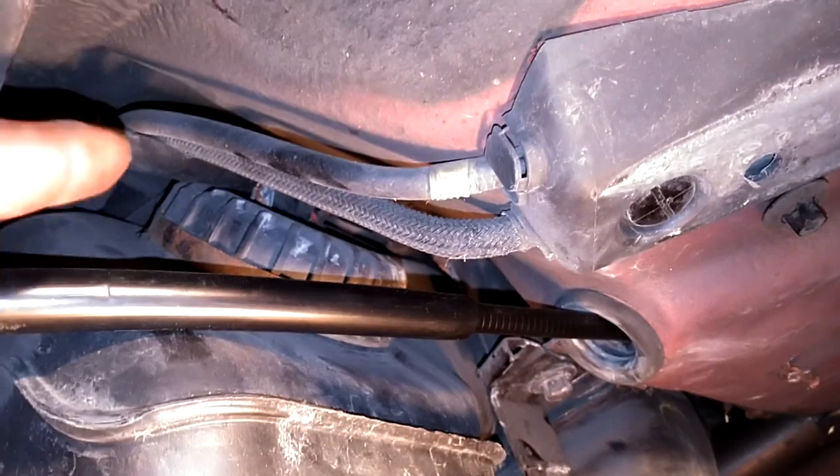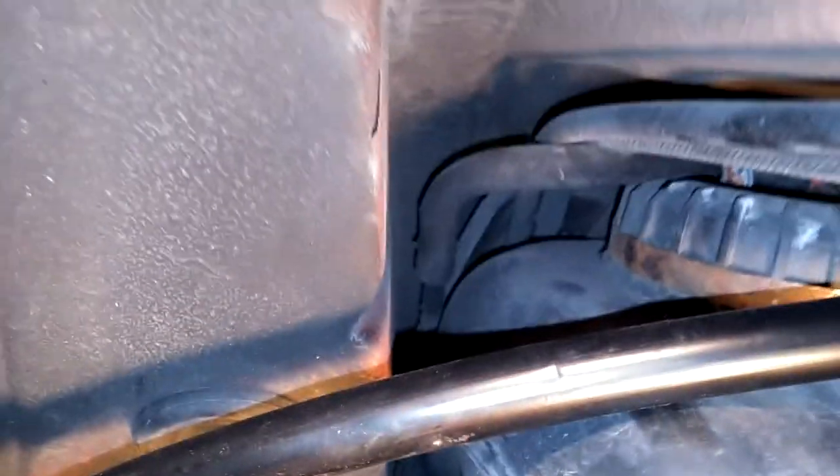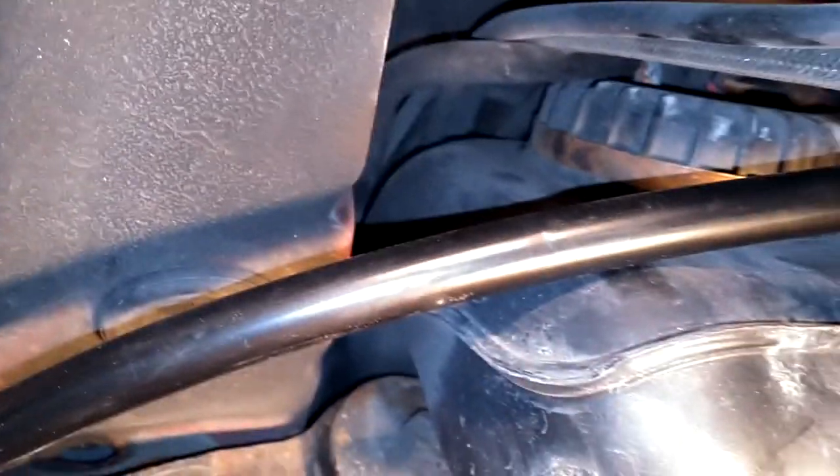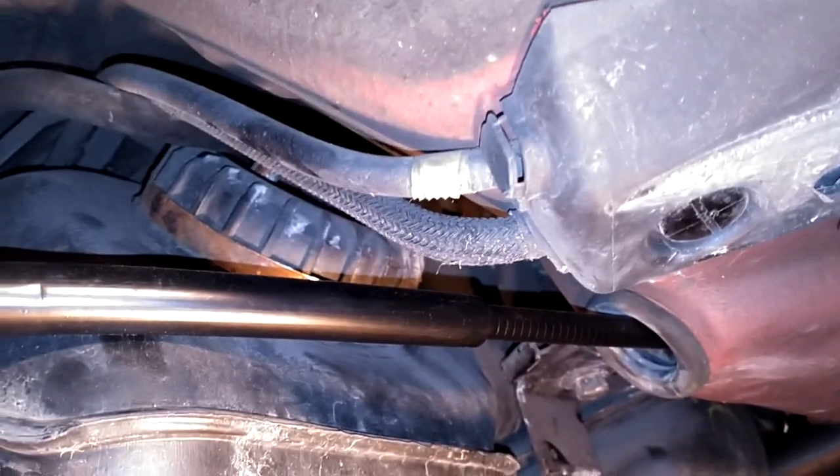So we've got two 17s here, one 17 here, and that 18 there. I'm going to go do the other side — then it'll really be hanging — and then we're going to take the tank loose, reach up here, and get the cap off. Follow the wires back and unplug them. Then we're going to pry the tank down and put a block of wood in there to keep the tank down far enough to get the cap off.